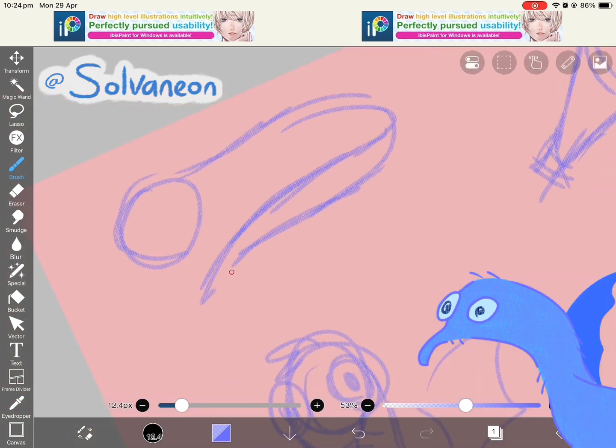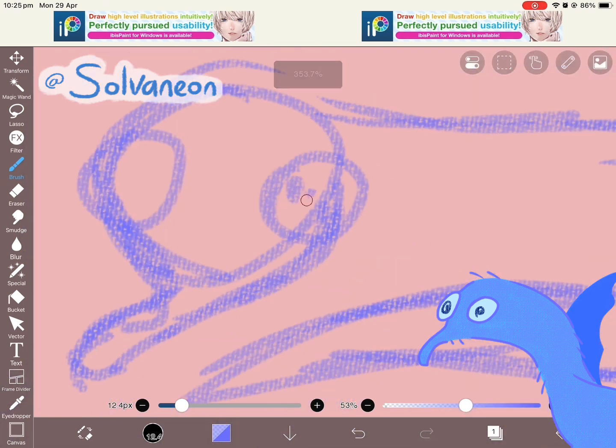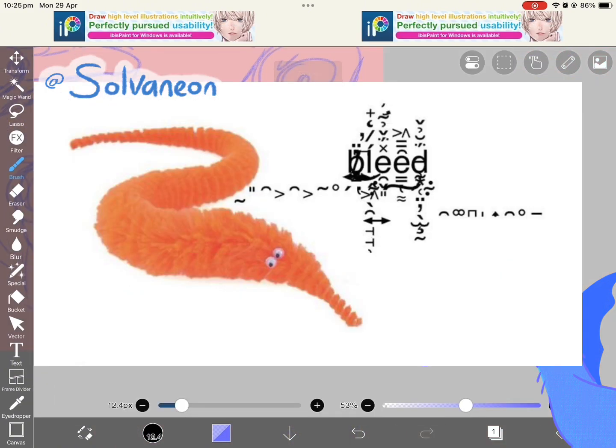I decided to make my persona a worm on a string because they're quite chaotic. A lot of the worm on a string memes show the chaoticness within the worm on a string community, I guess.